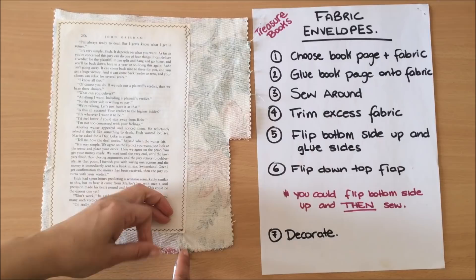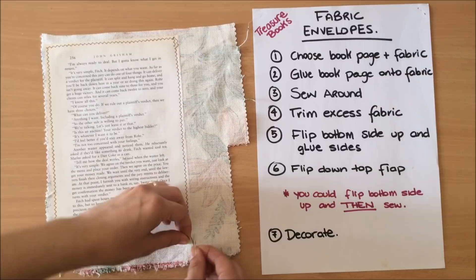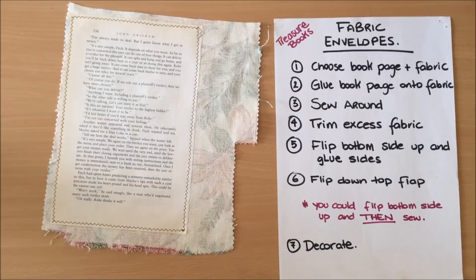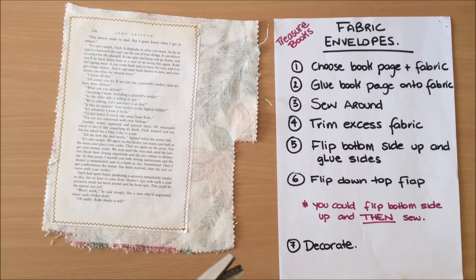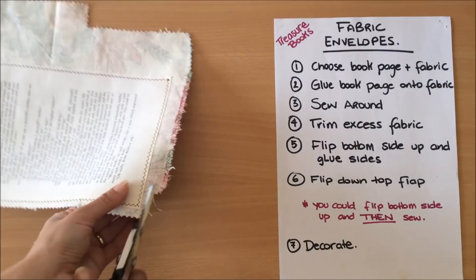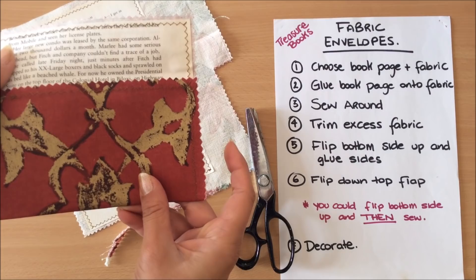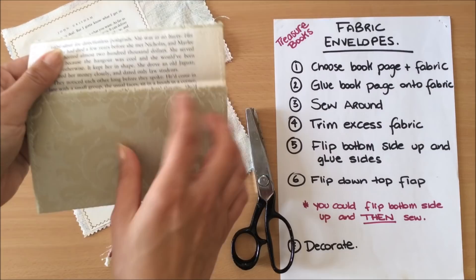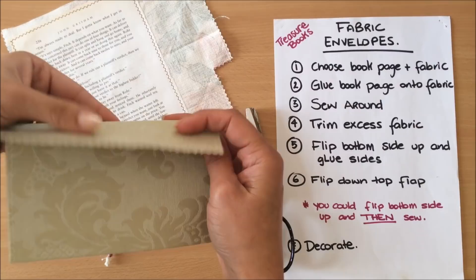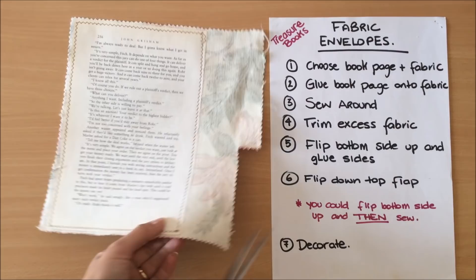After I finish sewing, I pull all my threads to the inside — this is totally optional — and tie a knot so all threads are on the inside. Now, if you have pinking shears even better; you can see these beautiful edges, but it's not necessary. I've made envelopes just by trimming down all the excess. I'm going to use my pinking shears for this one. You don't even need to do all edges — you can just do the top and bottom. For the sides I'm going to go straight down and follow the book page.